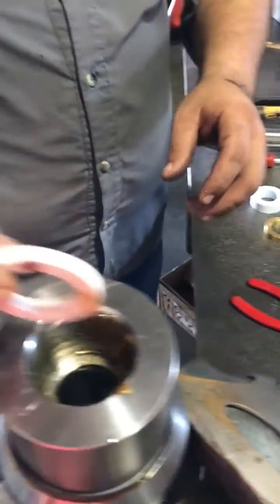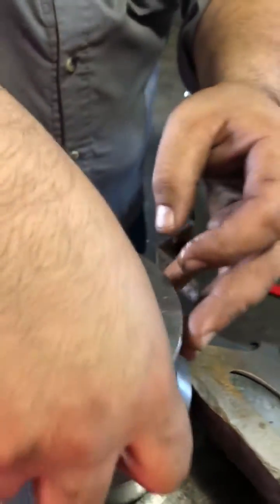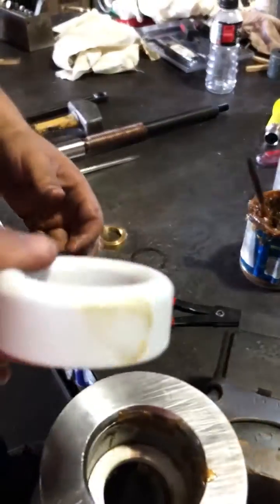Then you're going to take your 1481 O-ring and press that in. That's going to be your lowest ring — it goes in at the bottom. Then you've got your 1505 packing.